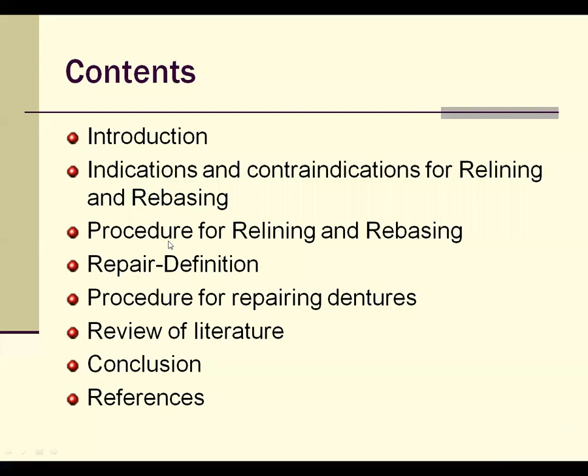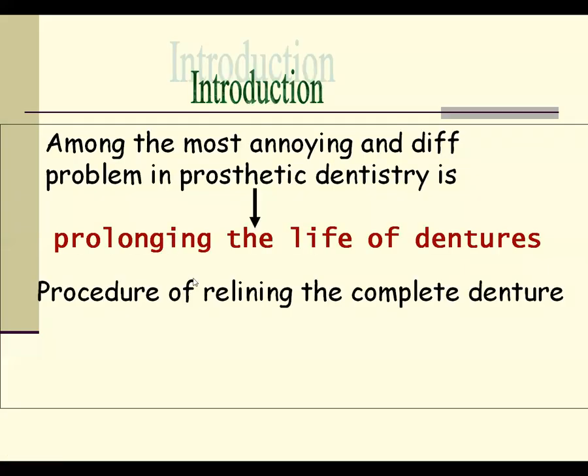Why do you need a relining or rebasing procedure? One of the major disadvantages of any prosthesis is its tenure or long life. The longer the life, the happier the patient. A complete denture will last at around 3 to 5 years at the max. We want to prolong the life of the dentures using procedures called relining and rebasing.